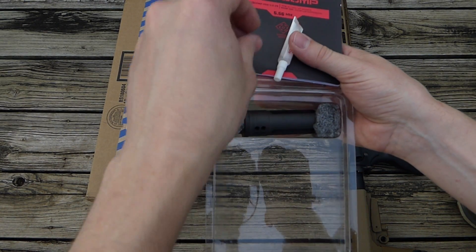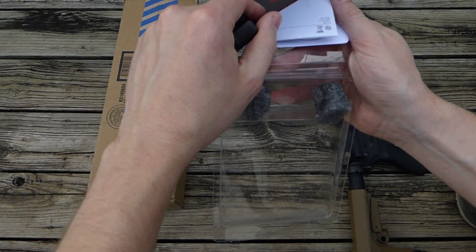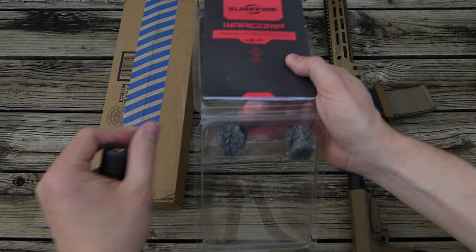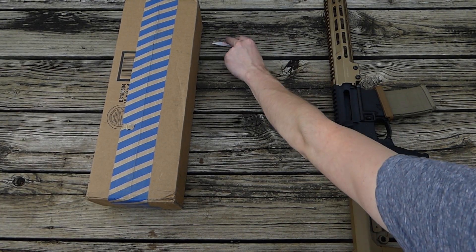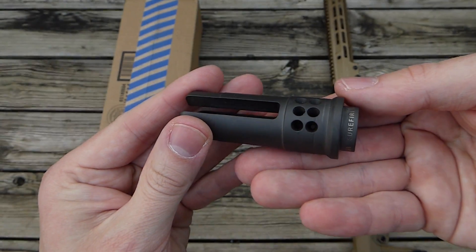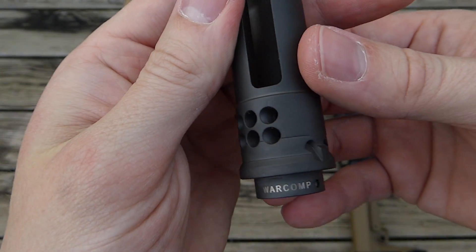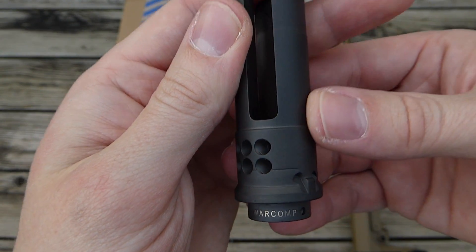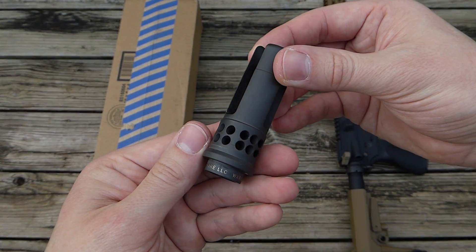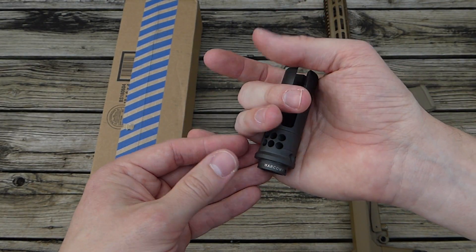It looks like it included the rock set there. The tool and shims are in there as well — try not to lose any of that. And then we'll take a look at the flash hider itself here. Looks good. So that's the flash hider I'm going to be using — the Surefire War Comp.